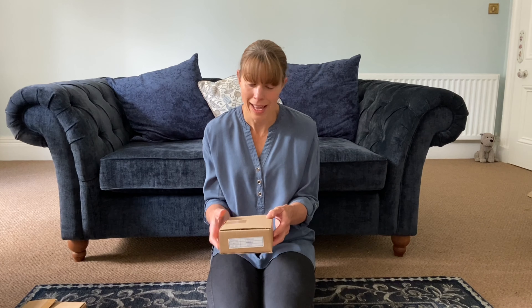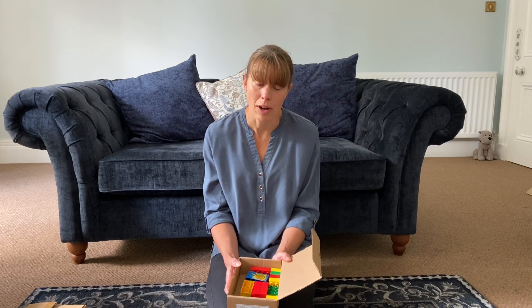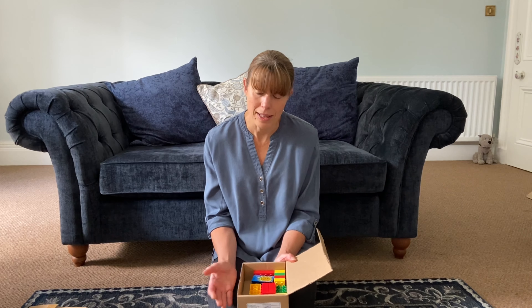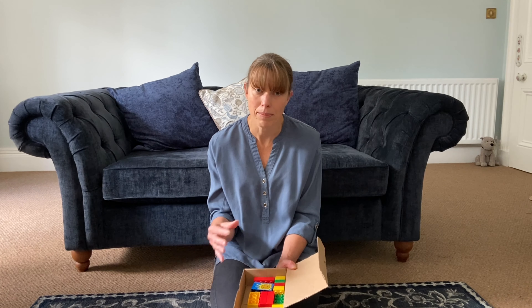Once they've had a guess, have a look inside and see if they're right. Give them lots of praise especially if they've got the state right, and you can talk about the differences. So for the liquid, for example, the particles — the bits that make it up — aren't joined together very tightly, so they can move around and that's why you hear that sloshy sound. How deeply you go into the science depends on how much your child questions.